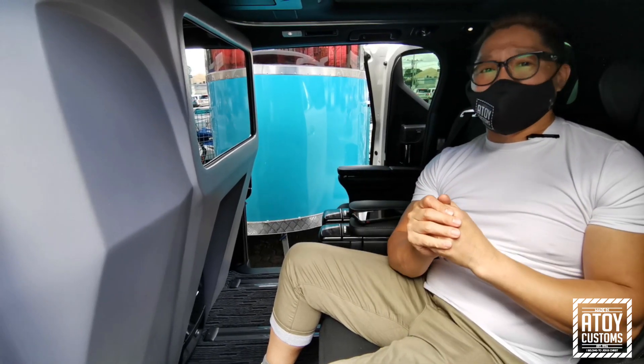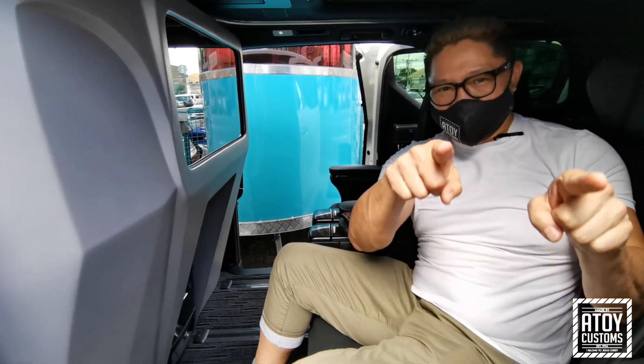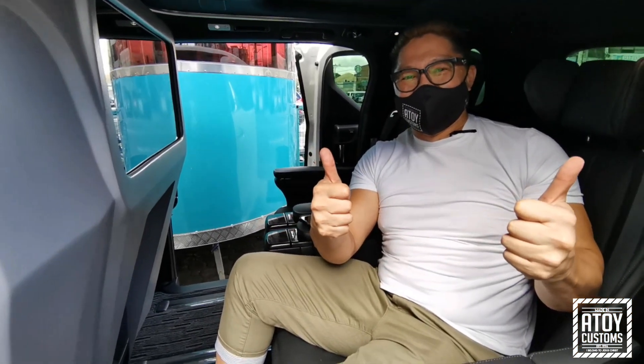So guys, thank you for watching our video, and always remember, Jesus loves you, and God bless. Please like, share, and subscribe.